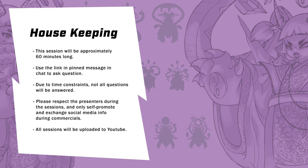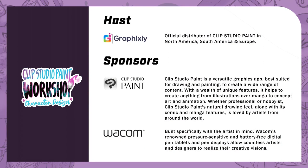Before we start, we have some housekeeping items to go through. This session will be approximately 60 minutes long. Use the link in the pinned message in the chat to ask questions. Due to time constraints, not all questions will be answered. Please respect the presenters during the sessions and only self-promote and exchange social media info during commercials. All sessions will be uploaded to YouTube later on. This workshop is brought to you by GraphicSlee, the official distributor of Clip Studio Paint in North America, South America, and Europe. We can't do this without our amazing sponsors, Clip Studio Paint and Wacom.